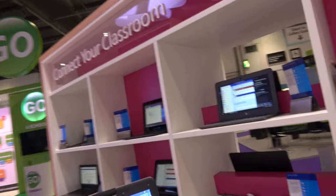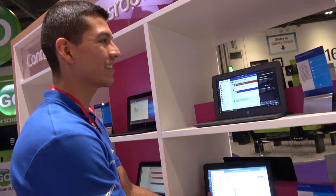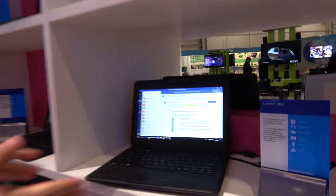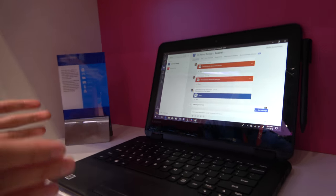We're launching a whole bunch of new devices — four in here. We're doing a launch this week for two Lenovo devices: the Lenovo 100E and the Lenovo 300E.